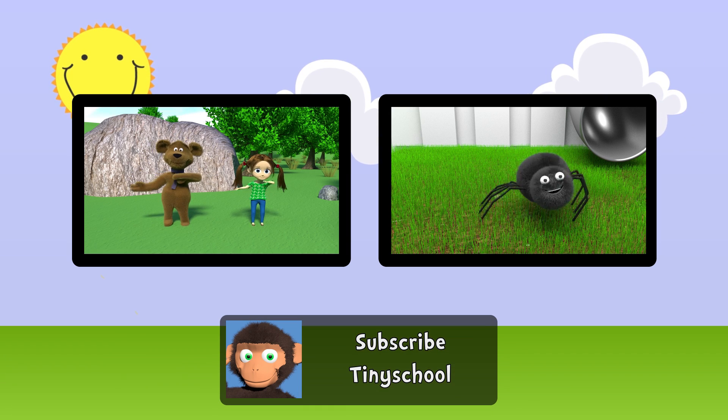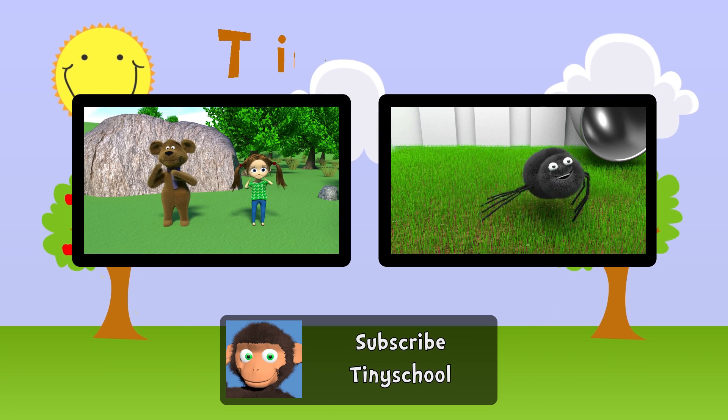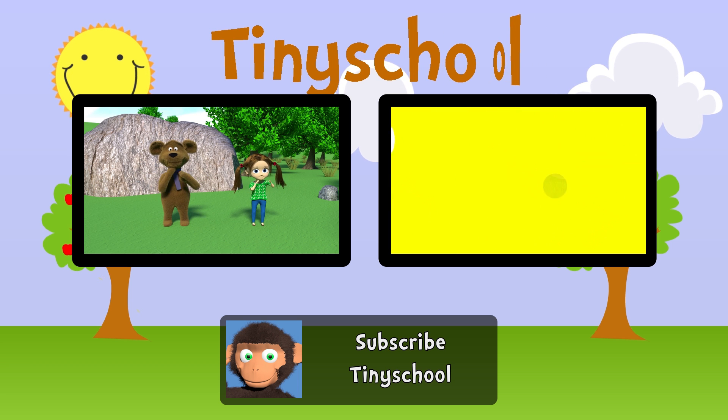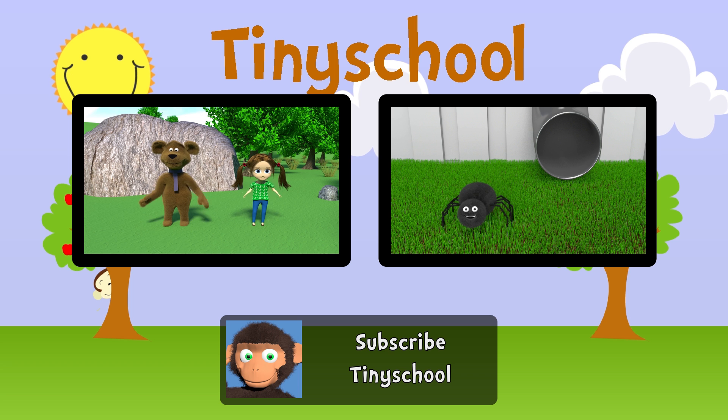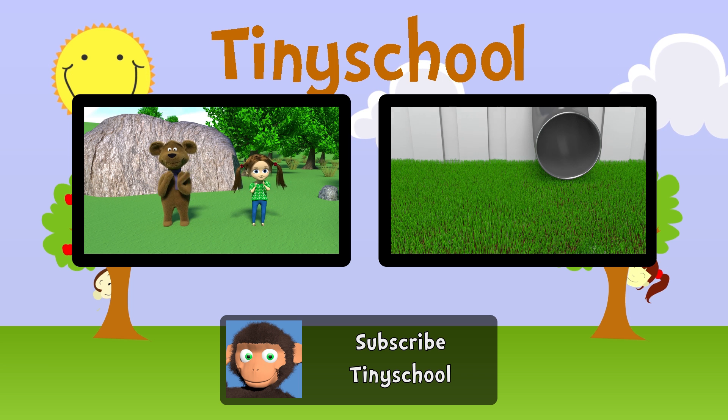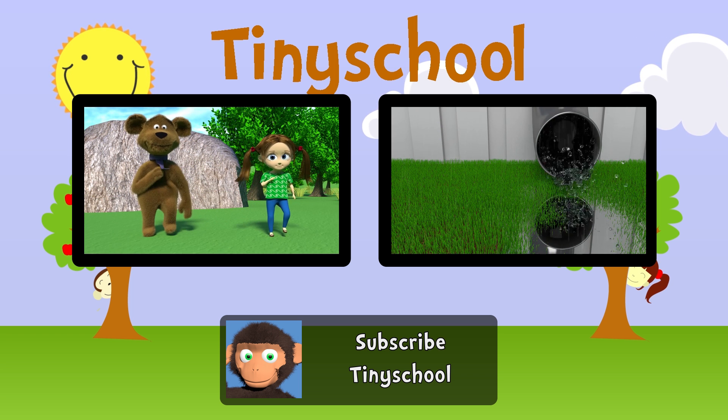If you're happy and you know it, clap your hands! If you're happy and you know it, clap your hands! If you're happy... The itsy-bitsy spider went up the water spout, down came the rain and washed the spider out.